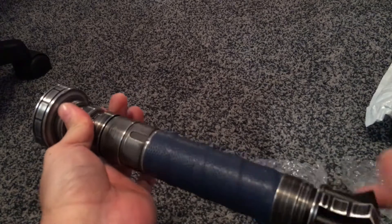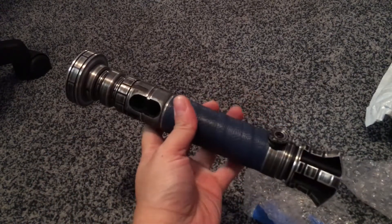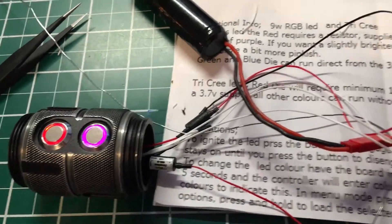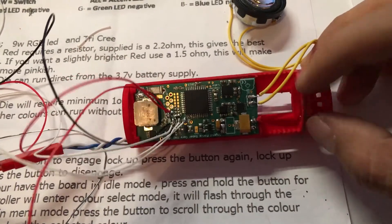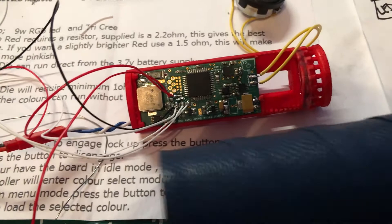There is my new combat hilt. We have a working switch section. I had to cut the recharge port section so it could fit inside of this.